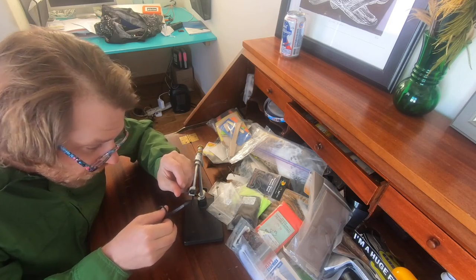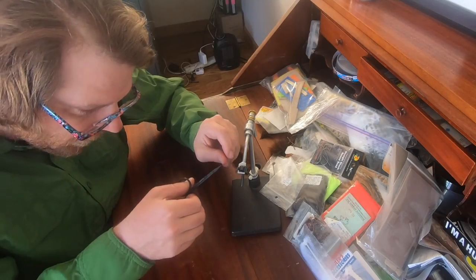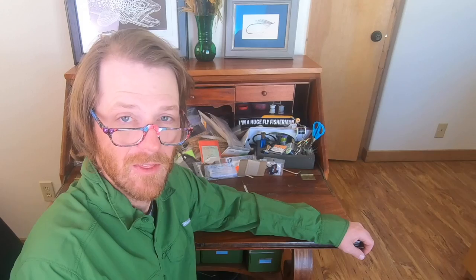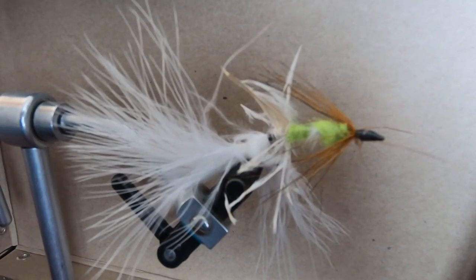Just a little trim. That's quite nice. Got a stray hair. Hello, I didn't see you there. Welcome. Thank you for joining me for another one of the most boring videos you will ever see. In this episode, I'll be tying one of my latest innovations: the articulated flashback zebra biot emerger.